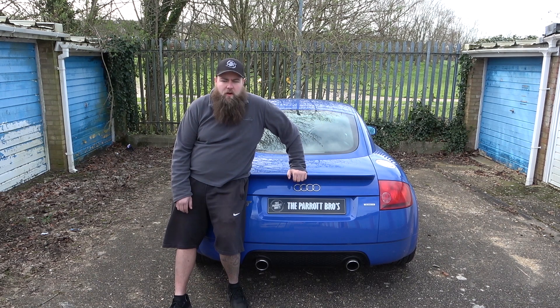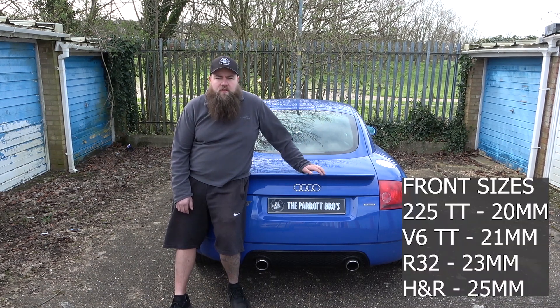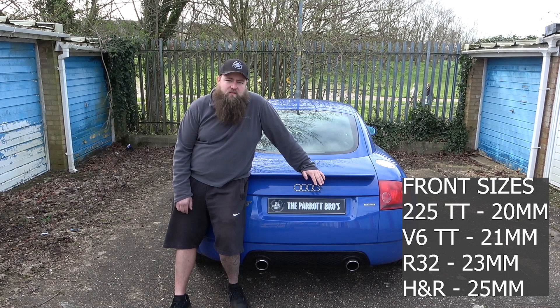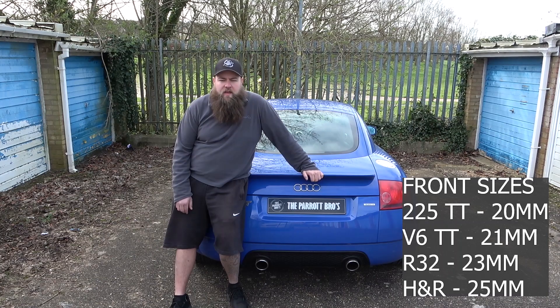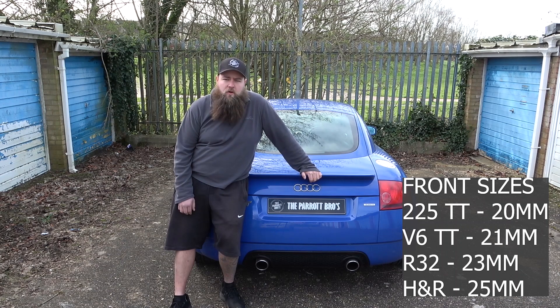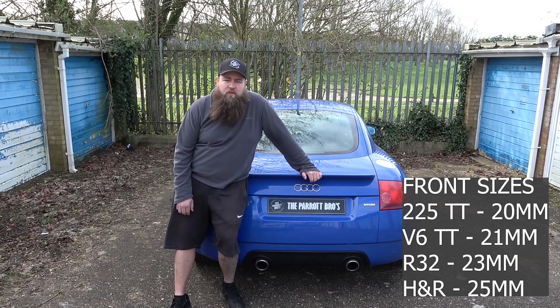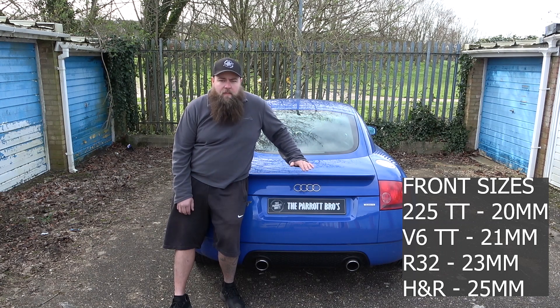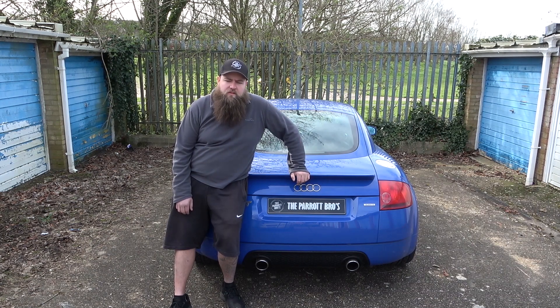Moving on to the front anti-roll bars: on the 225 it's 20mm and on the V6 it's 21mm. One millimetre doesn't sound like a lot but it works out about 20% stiffer. The R32 Mark IV Golf has a 23mm, so that's three millimetres thicker — quite a substantial lift. The 4Motion has exactly the same size as the 225, so that doesn't work in this case.